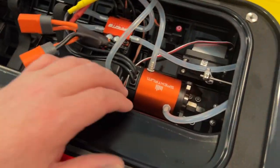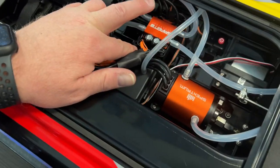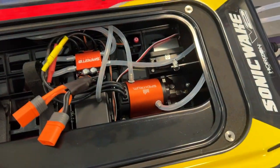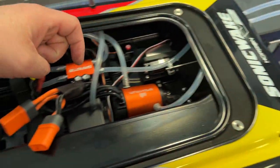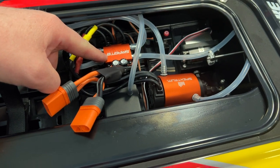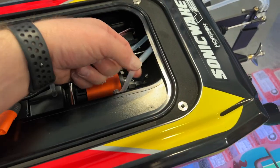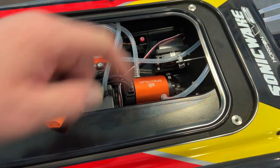In the boat you have the 1900 kV motor with the 120 amp smart ESC from Spektrum. What I love about the dual pickup is that one line goes directly to the ESC cooling it and exiting the boat, and the other one goes directly to the motor cooling it and exiting the boat.